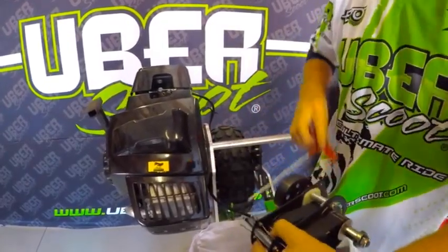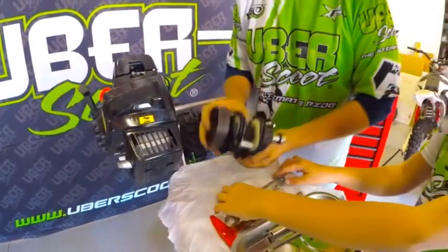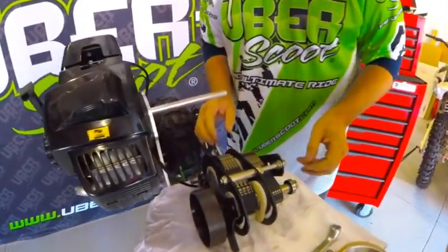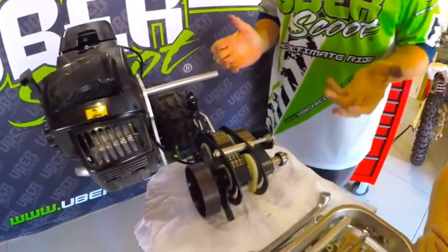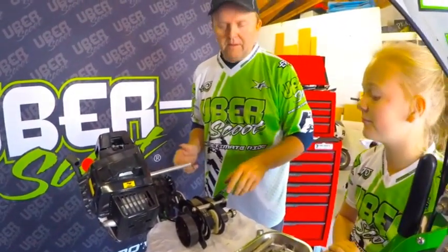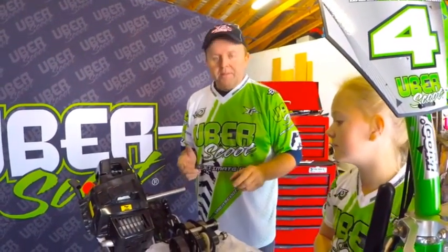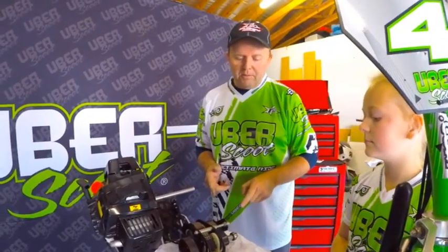Remove the chain, and then the gearbox can come out and be placed on the table. I normally put the gearbox upside down on the table so it can be seen and worked on easily. That's how you remove the gearbox of a two-speed 70cc scooter — very easy. The Uber gearbox is one of the easiest gearboxes to remove and work on.